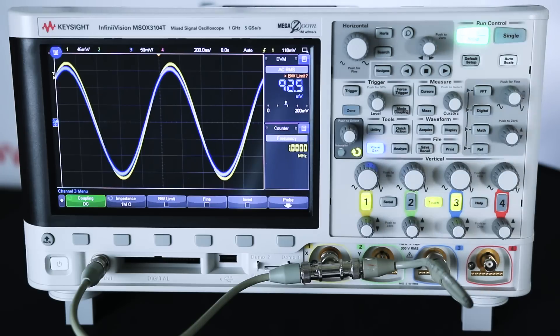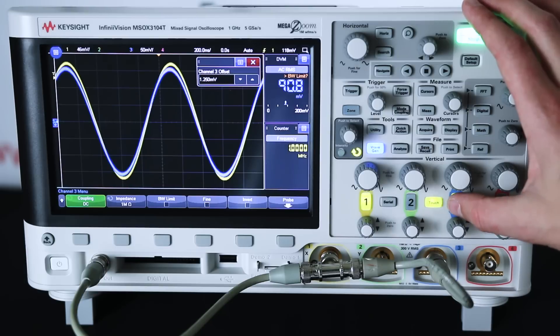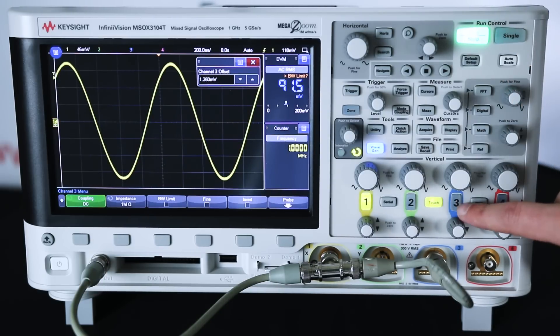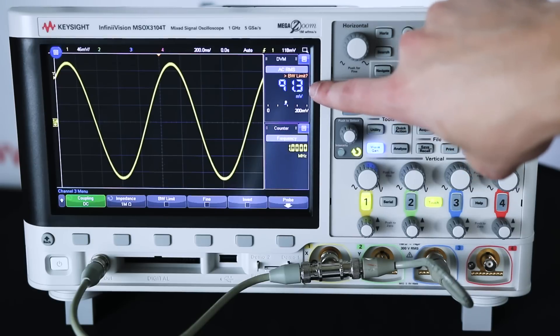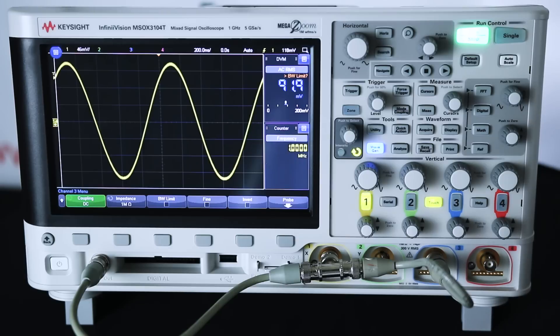Quick overview of my setup here. I'm splitting the wave gen between channels one and channels three, and I have the DVM pulled up. I'm going to go ahead and show you that I can even turn off channel three, and I'm still able to see the DVM value. It's just a three-digit DVM.